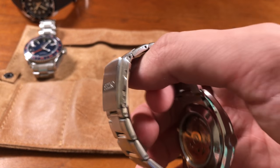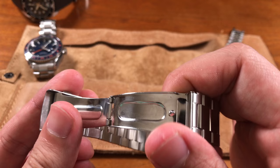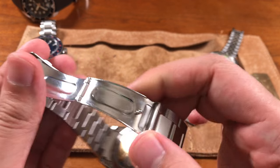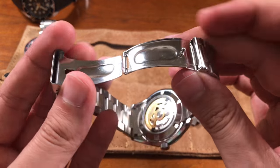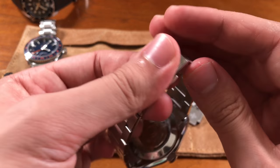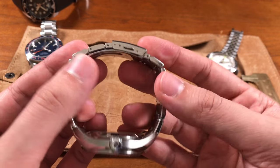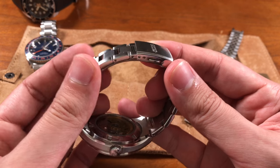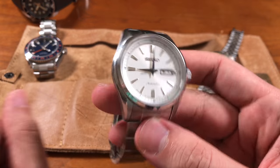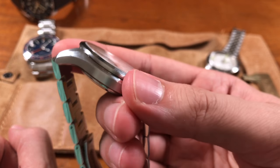The clasp is well-profiled on the wrist with micro-adjustments, though only two levels are visible. At around $300, it features the same stamped clasp found across Seiko's lineup in this price range — like the reissued turtles. Solid end links are a nice bonus. The push-pin link system is standard rather than screw-in, but no complaints overall.